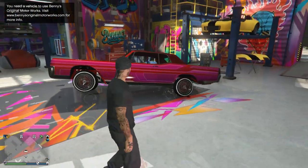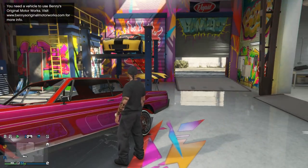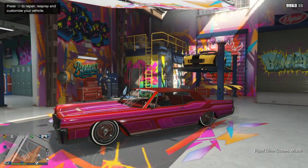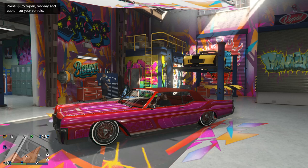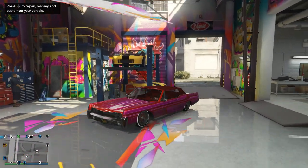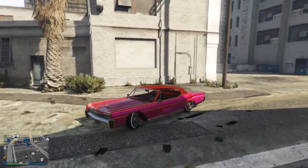Everybody on the channel out there supporting — got much love for y'all, for real. I'm going to jump in this car and get right into it. Now, if you guys are starting to do this and get into the locks, you do not want to practice in this car. We might do some other type of locks, but you don't want to practice in this car — you want to practice in either the Primo or the Tornado.